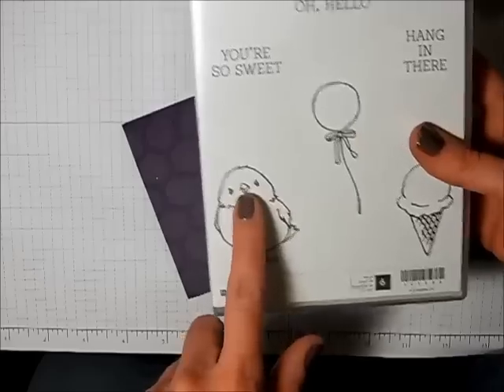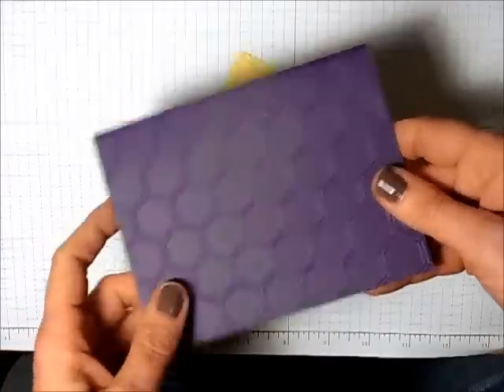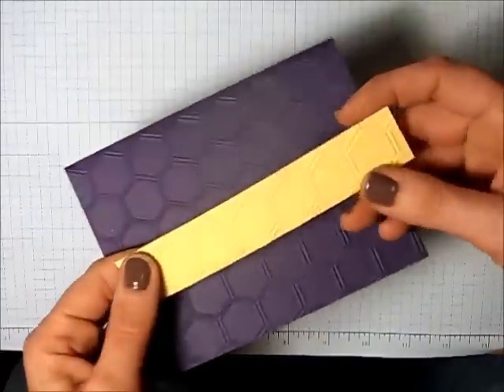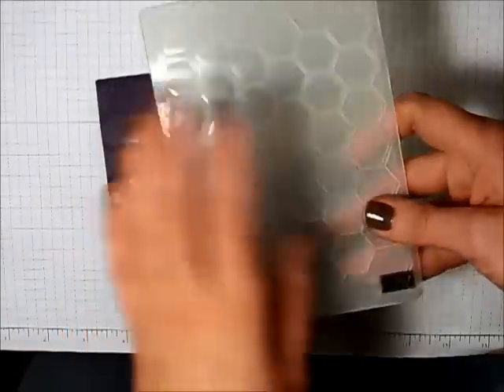I'm going to go ahead and use this little bird, but before I start stamping with him, I've taken a piece of elegant eggplant and a piece of so saffron, and I've run them through my big shot using my honeycomb embossing folder.